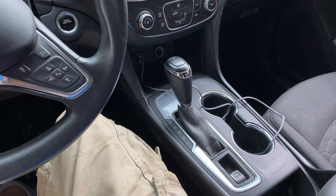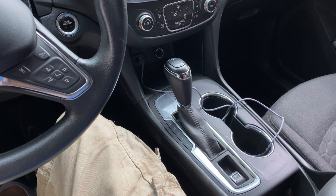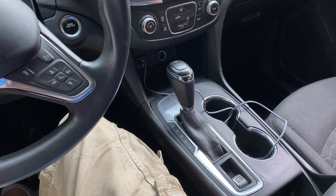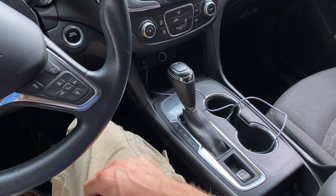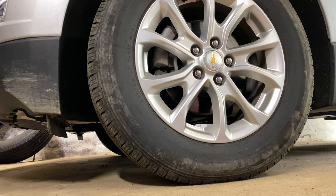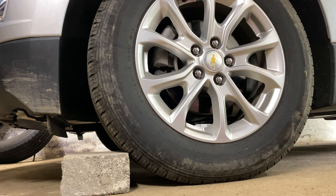The 2018 Chevy Equinox rear brake replacement starts in the driver's seat. Make sure that the parking brake is not engaged. To do this, depress the brake pedal, start the vehicle, and press down on the parking brake switch. Place a wheel chock at the front of the vehicle to avoid movement during the repair.